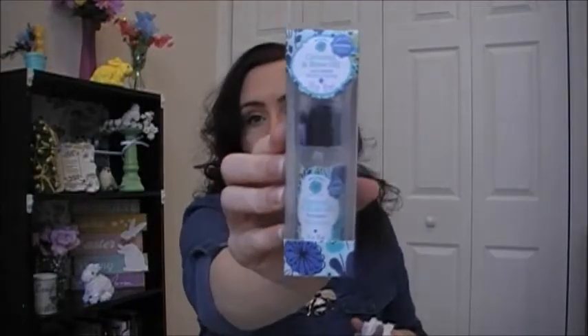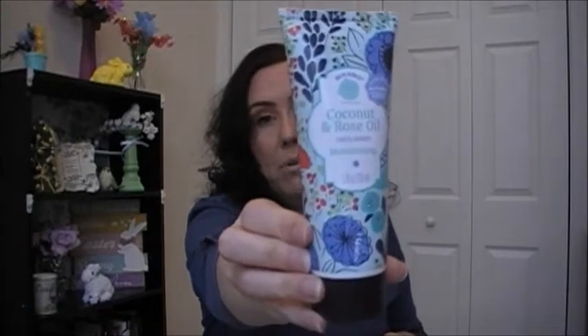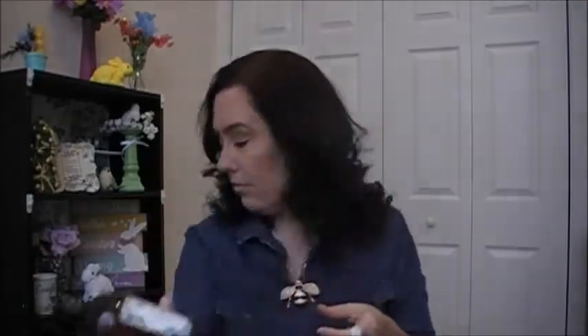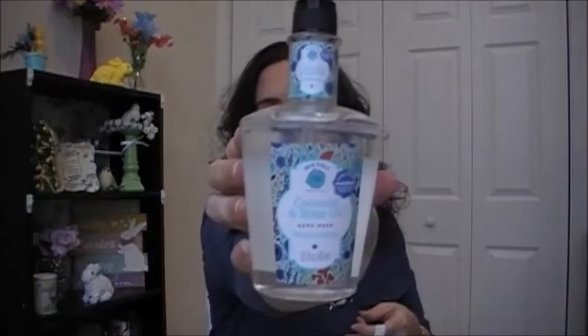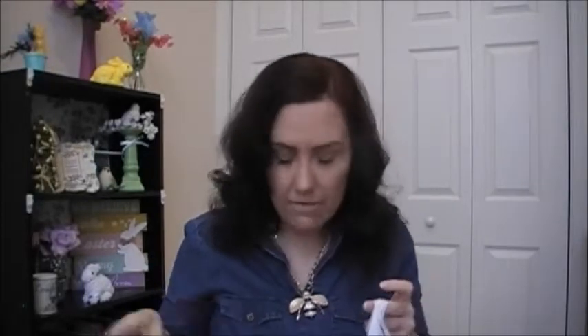Now for the Bolero products — I'll start with the coconut and rose oil line. I got the bath bombs, the face serum, and the coconut and rose oil face wash, which I'm excited about because I haven't seen it in the other Bolero stuff — this will be new for me to try. I also got the facial wipes, body wash, bath soak, and hand wash. That's everything for that scent.